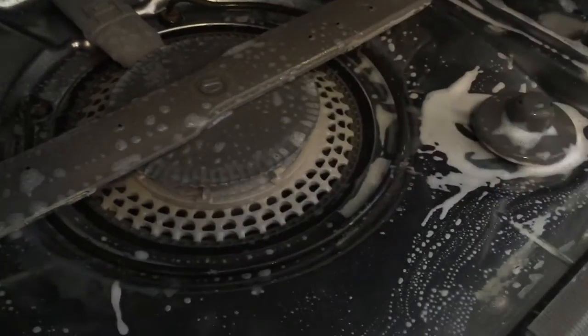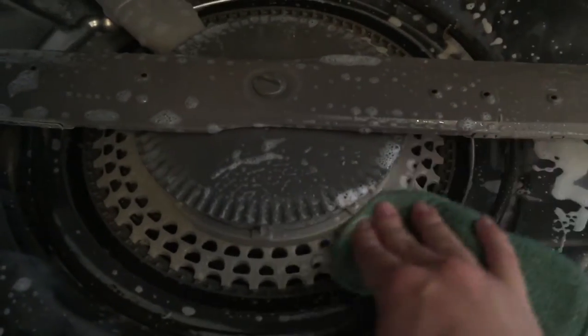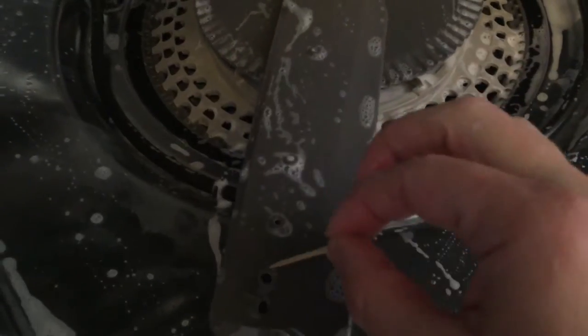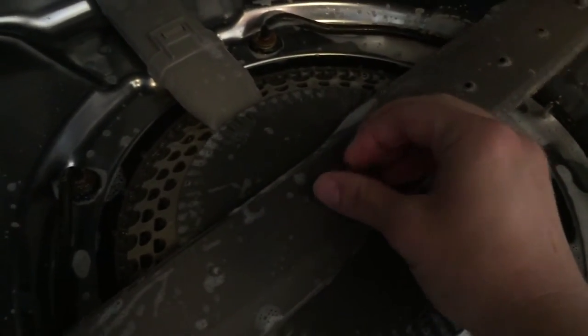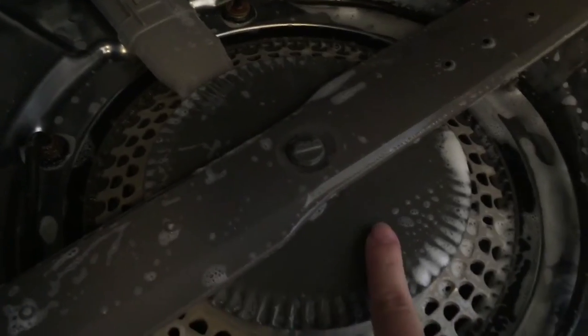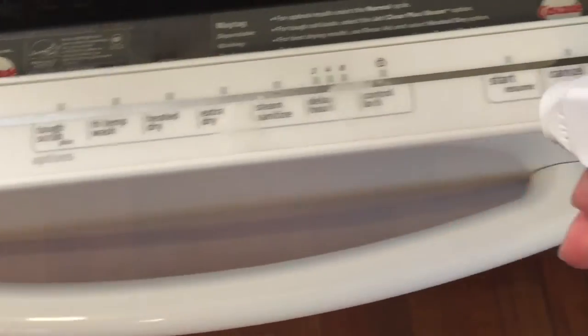Now we're ready to clean the center of the inside of the dishwasher. Take your cleaner, spray a good amount on there, and take that scrub brush and scrub it really well, making sure to get into those cracks. You can use the toothbrush to really get in there, and also take a toothpick to clean out the holes where the water comes out. I also show how you can take this whole thing apart if you really want to get in and clean it thoroughly.